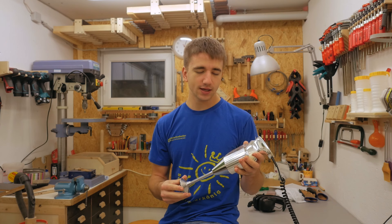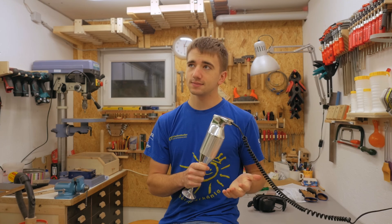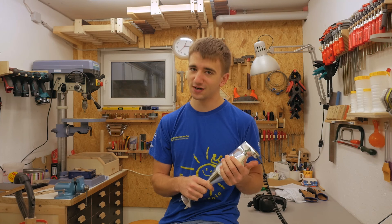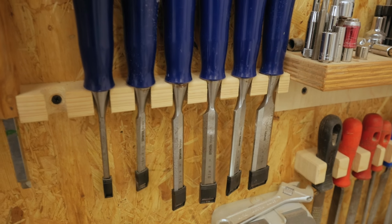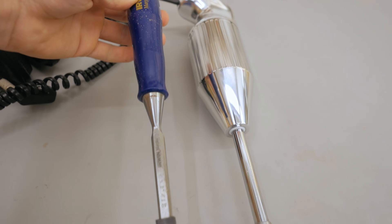My mom asked me to make her a wall holder for this kitchen mixer. She asked for that like five months back — well, actually yesterday — so obviously I'm starting with that right away. She really likes the concept of my chisel holders, and if you take a look at the shape, it's pretty much the same.